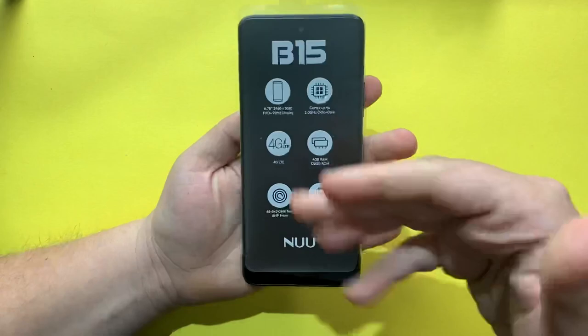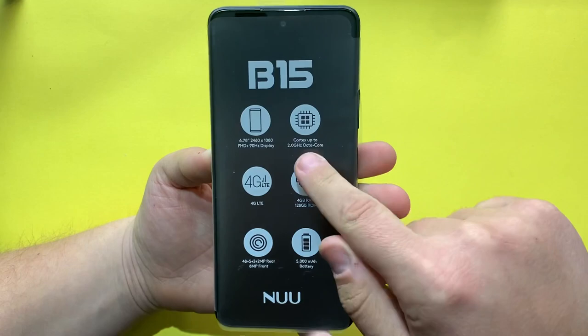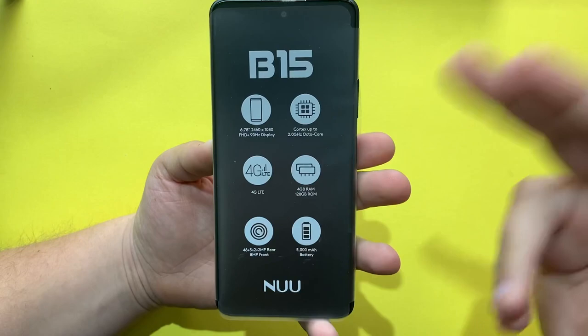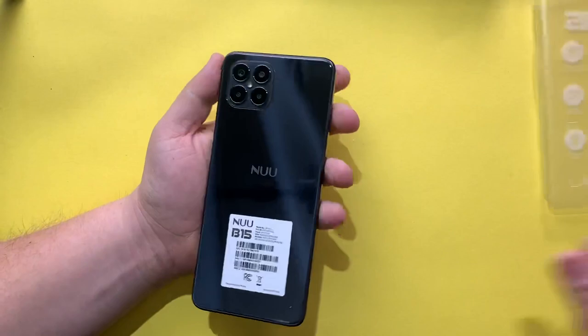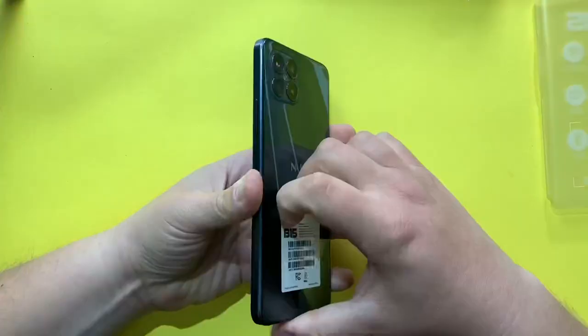This is the phone itself. We have an octa-core processor at 2GHz. This phone is not 5G capable, but 4G LTE is more than enough. It has a 48 megapixel main sensor and a 5000mAh battery.